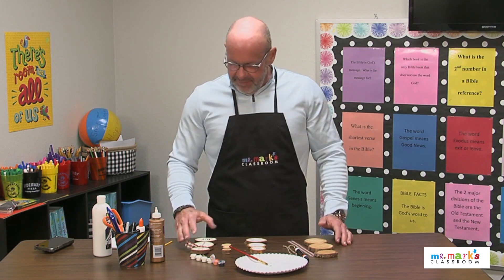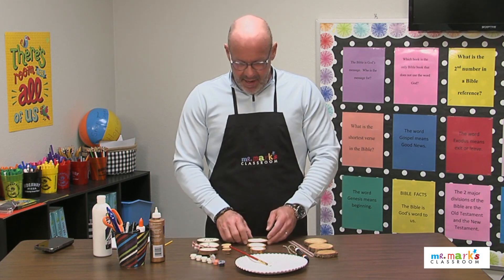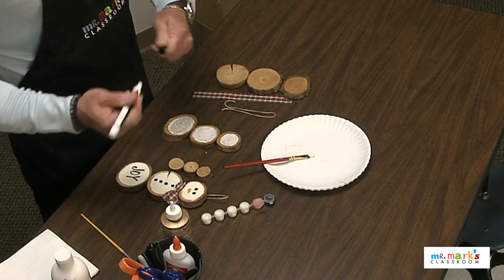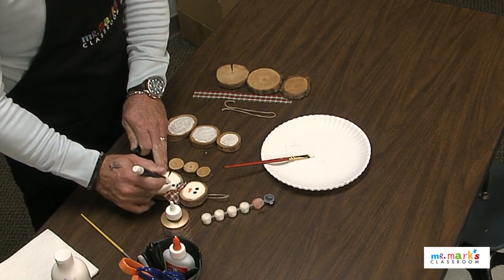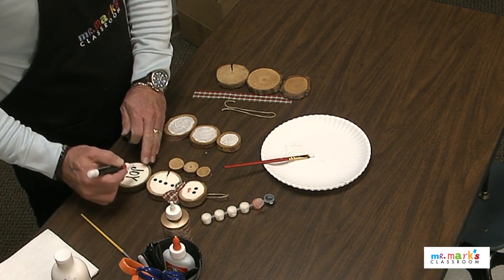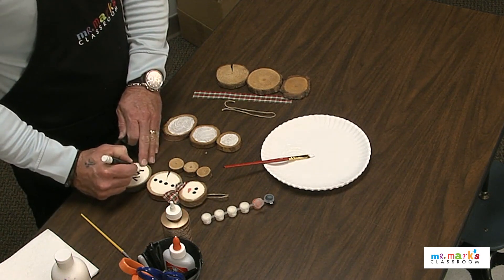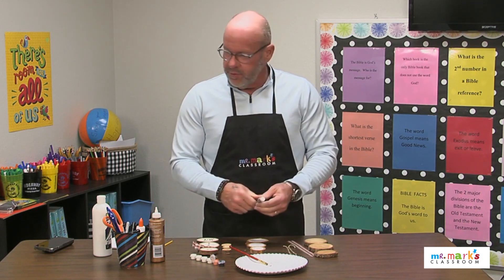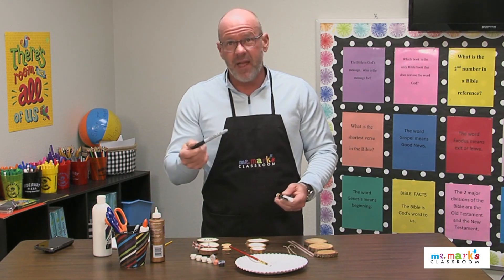Whenever you're completely finished with the painting the way you want it, you can use a paint pen and simply add buttons in the middle, or a Sharpie marker would work too for the eyes. Then you could write 'Joy' or maybe your memory verse at the bottom using just a Sharpie marker — that would work great.